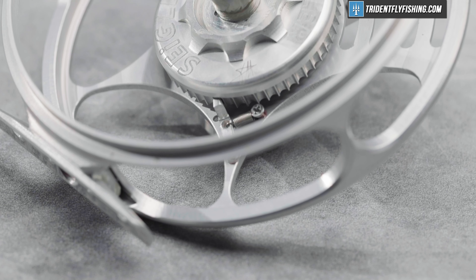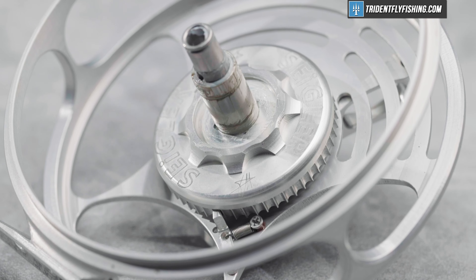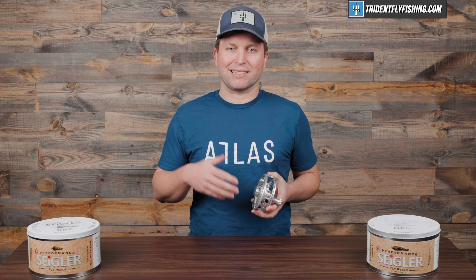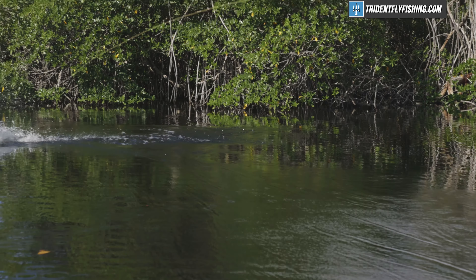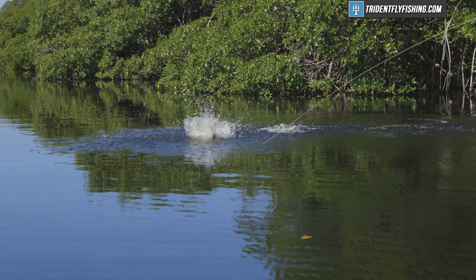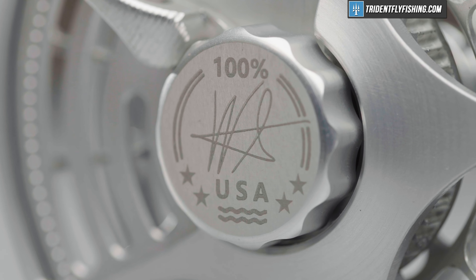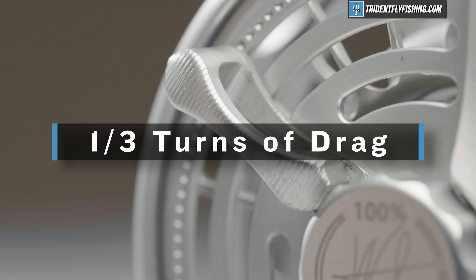In terms of drag strength, this BFN — I would estimate at well over 10 pounds. It's got a lot of drag, but it's really hard to tell with this lever system exactly how high it can go. But it's definitely more than you're ever going to need for any species you're going to be catching on a fly rod. In terms of number of turns, it doesn't really have that — instead, you're going to be using this lever that covers about a third of a turn.